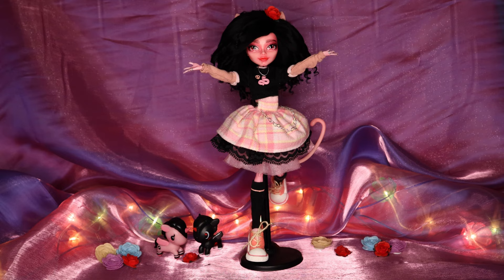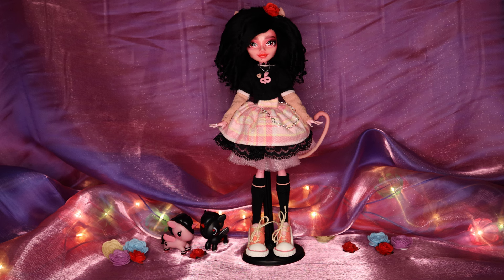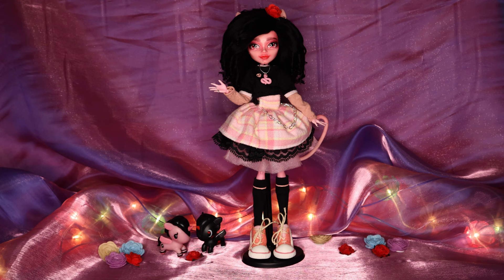Okay, with all that said, let's get into the video. For this doll, I wanted to create a kind of wild dark forest boy. Regular dark boy by day, enticing forest guardian by night. Something like that.